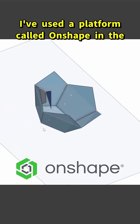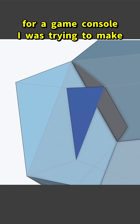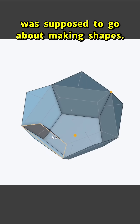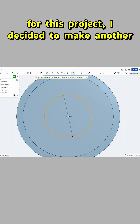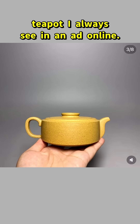I've used a platform called OnShape in the past to try to create a dodecahedron shell for a game console I was trying to make a little while ago, and I found it kind of frustrating to use — I just didn't get how I was supposed to go about making shapes. So before starting to model the keys for this project, I decided to make another attempt where I would recreate this teapot I always see in an ad online.